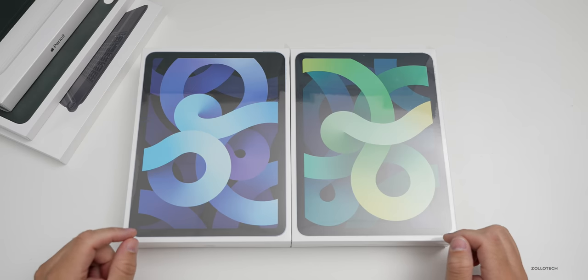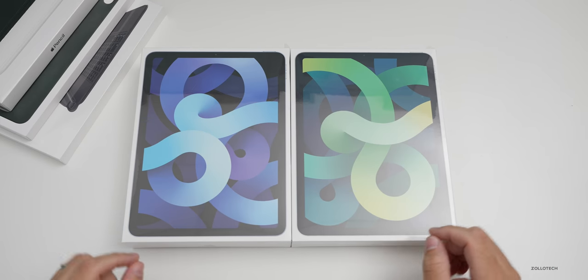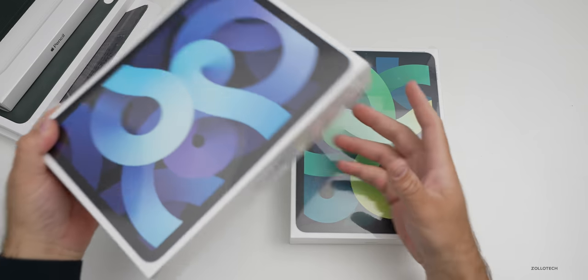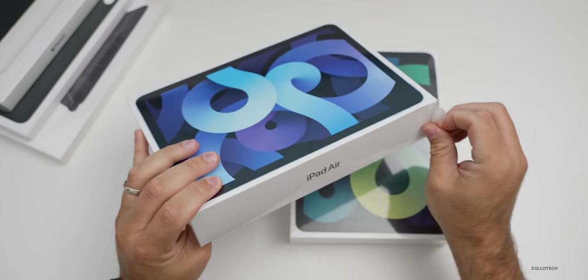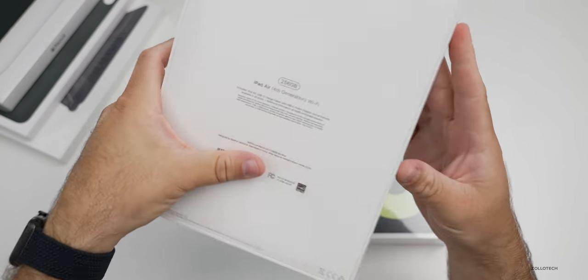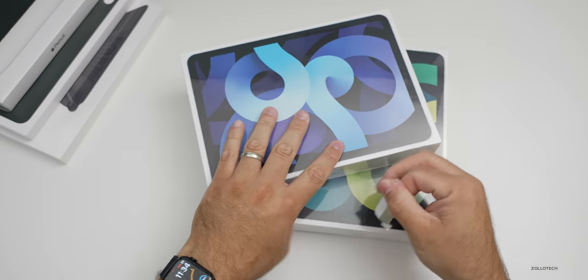On my right I have the iPad Air in blue, 256 gigabyte Wi-Fi model, and then I have the Wi-Fi and cellular model in green on my left. Let's go ahead and unbox these and take a look at some of the accessories as well. This video is sponsored by Paperlike — I'll talk about them later. Let's open the Wi-Fi version of the iPad Air, the one in blue, 256 gigabytes.